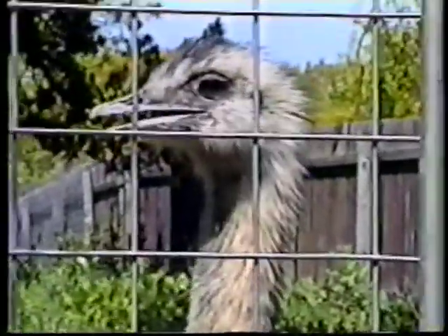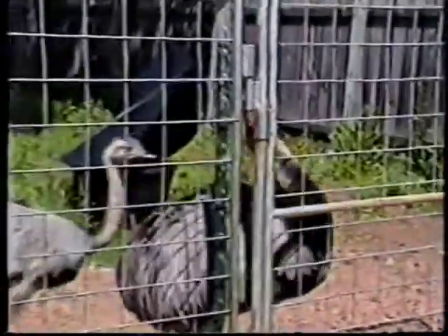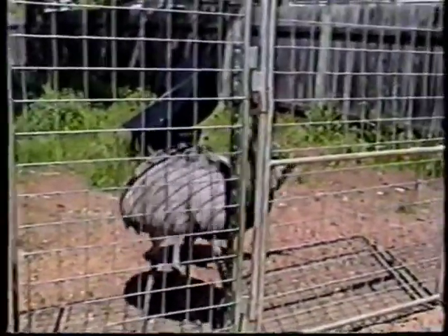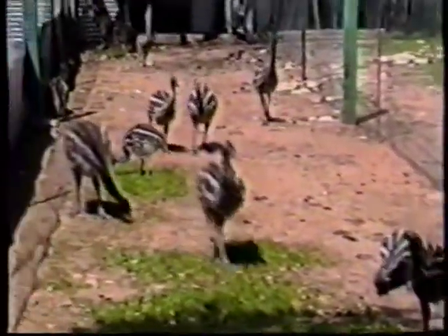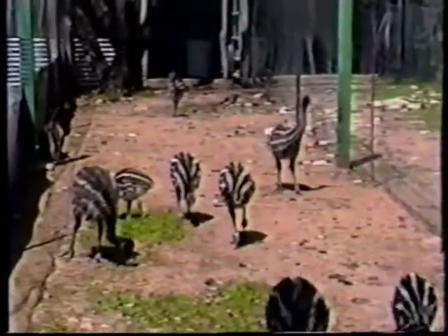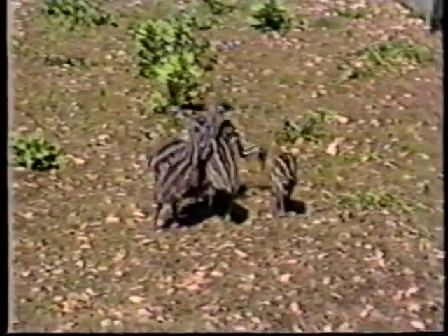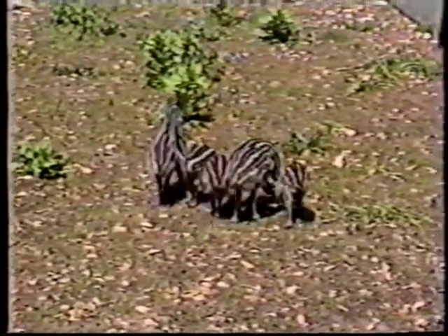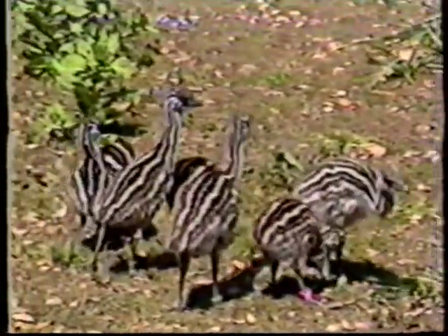Successful incubation and hatching of ratite eggs and chicks is one of the most challenging, frustrating, and rewarding aspects of ratite management. Countless hours of research have been conducted by breeders and veterinarians throughout the United States, Australia, and Africa on incubation and hatching. This tape will incorporate the experiences we have had in raising ratites with information from veterinarians and researchers. Several of the techniques we will be presenting have consistently worked for us, saving our ranch thousands of dollars throughout the past year's breeding seasons.